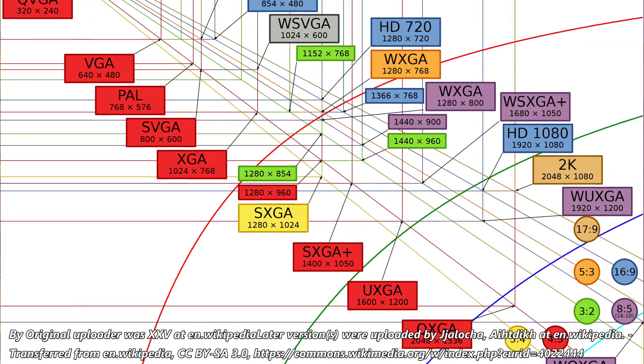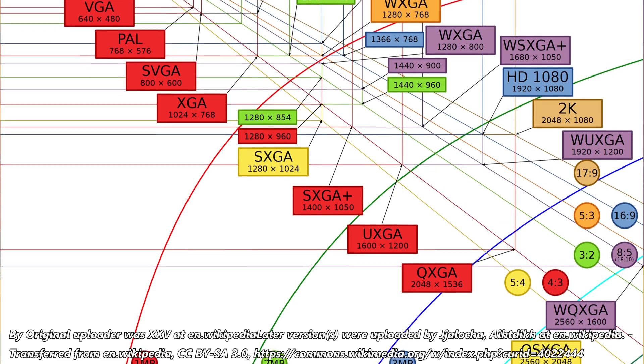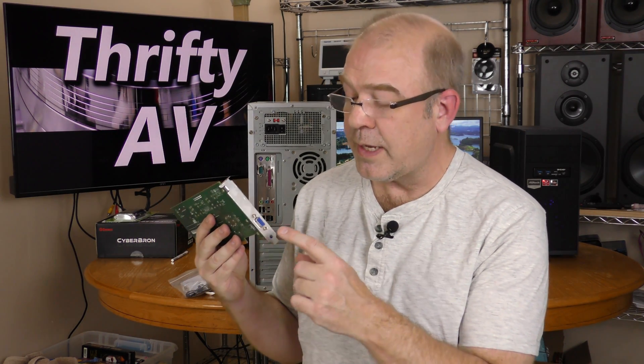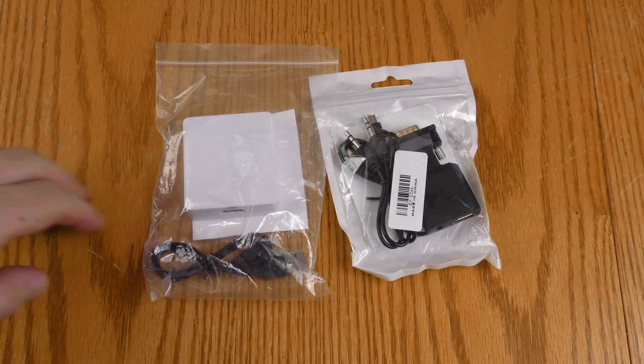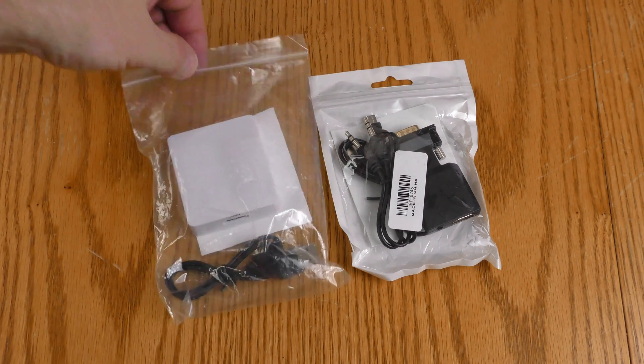VGA started at 640 by 480, but over time third-party manufacturers improved on this. It's even gotten to the point where you can get 1080p and higher resolutions — 2K resolutions — out of a VGA connection. I don't know what maximum resolution these devices support; maybe it says something in the literature, so let's get into these packages.